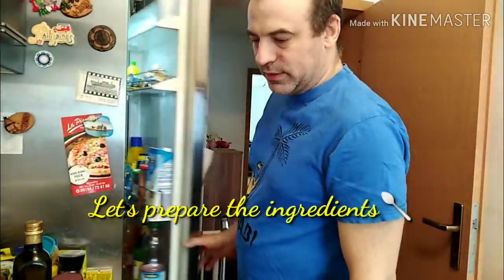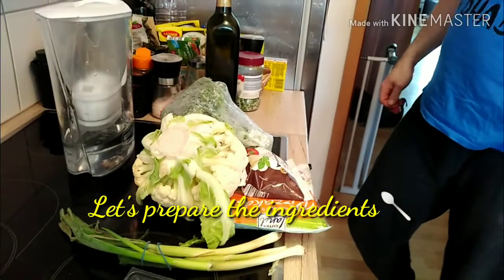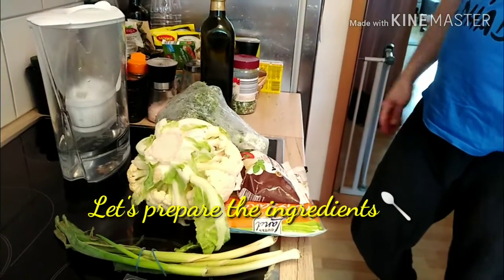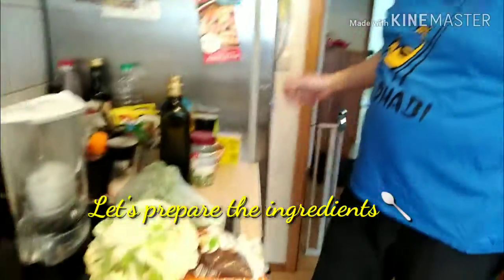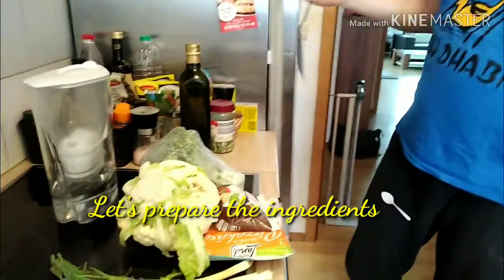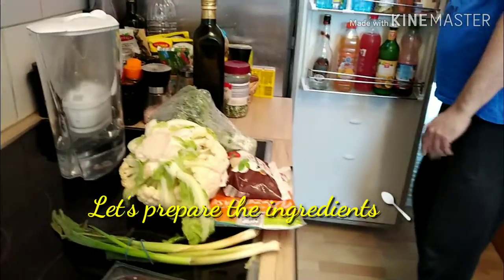What will you cook now, Shatsi? Vegetable and pasta in the oven with baked cheese on top. Baked vegetable with cheese.